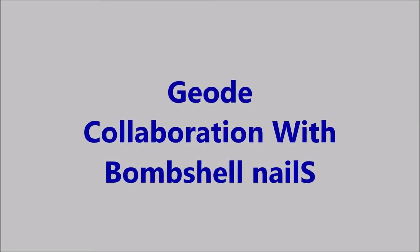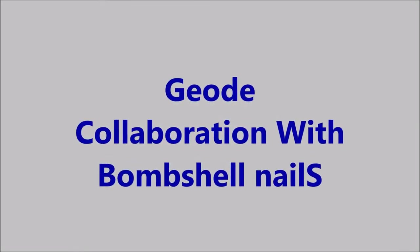Hello my friend and welcome to my channel. Today I'm doing a Geode collaboration with Bombshell Nails.